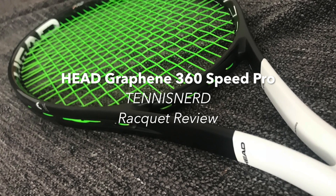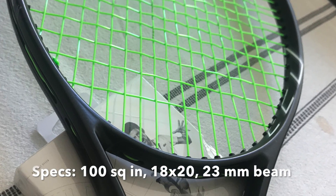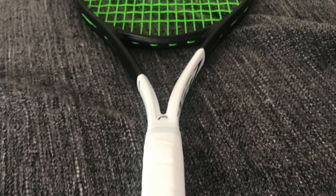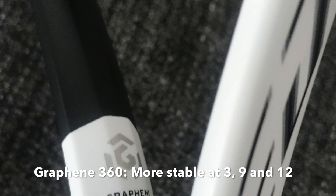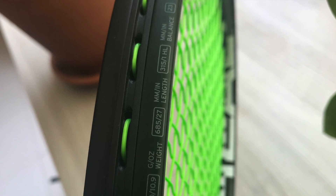This is the Tennis Nerd Racket Review of the Head Graphene 360 Speed Pro. I must admit I had some doubts before testing this racket. While I used to happily play with various Head rackets, I have not really enjoyed a Head racket since they introduced Graphene. Did they get it right this fourth time around? I hope I can answer that in this Head Graphene 360 Speed Pro Racket Review.